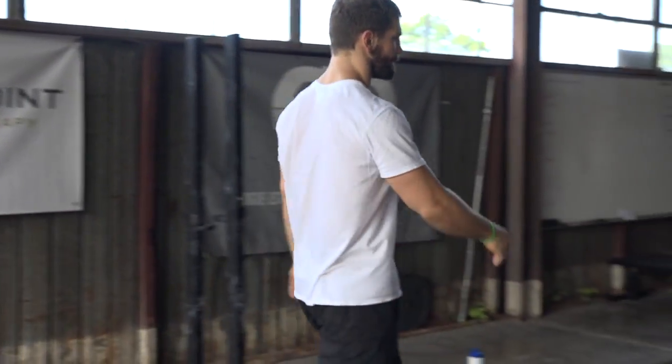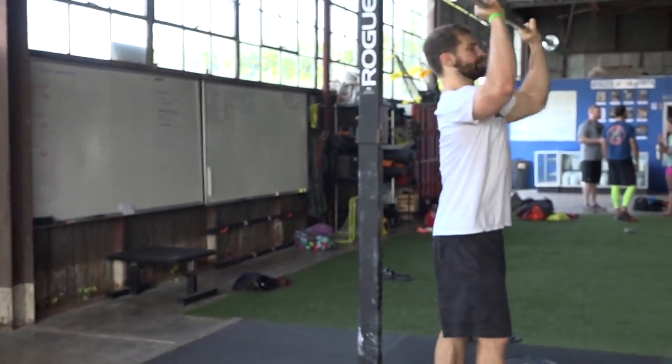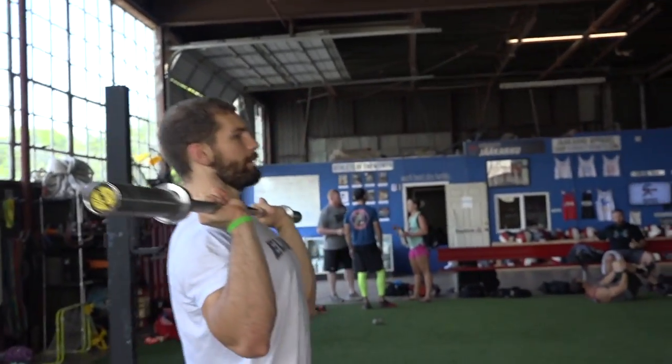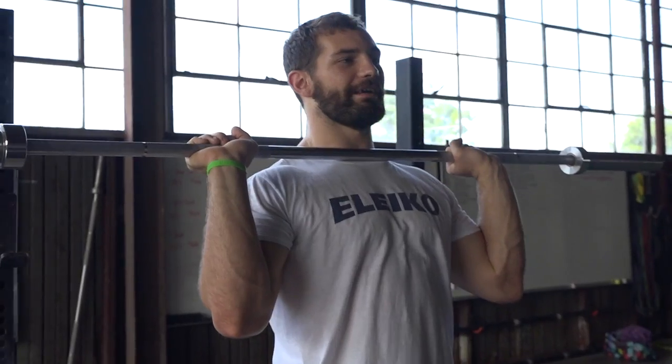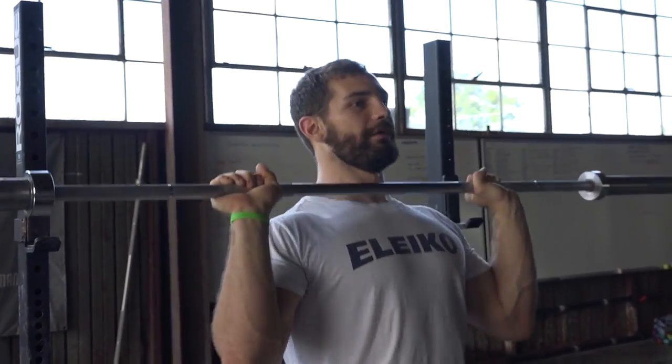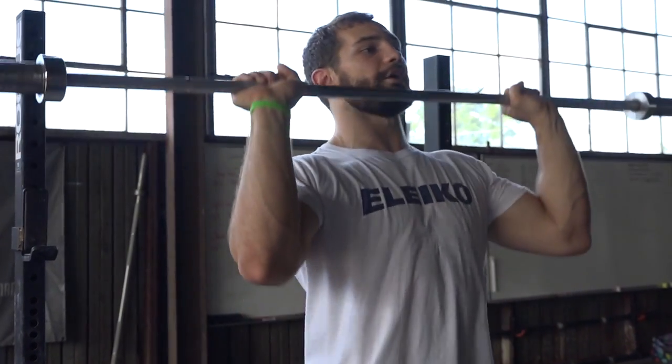Here I'll show you with the bar so you can see it better. If you dip down too fast, the bar will bounce. And if the bar is bouncing with heavy weight and you're trying to drive it back up and it's still going like this on top of your body, it's forcing you down when you're trying to make it go back up.